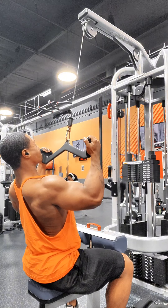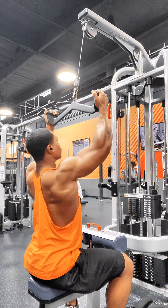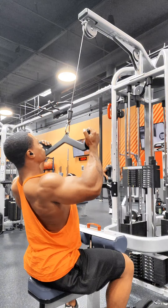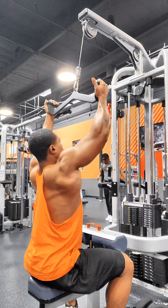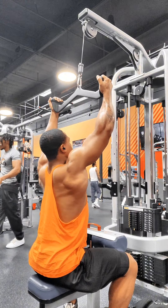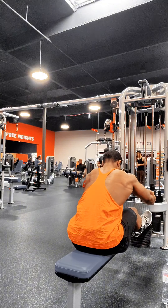For this one, I'm really just focusing on pulling with my elbows — like I always say, I'm stressing that. As you can see, I'm going all the way down, getting that engagement all the way down. I feel that all the way in my hips, so you want to make sure you get all the way down.